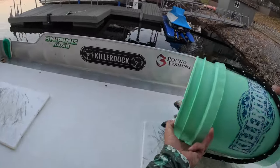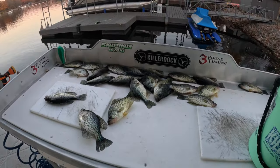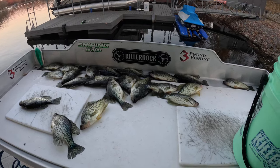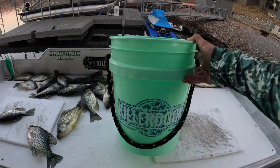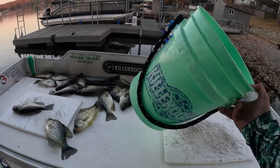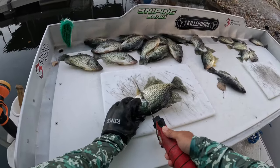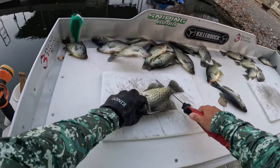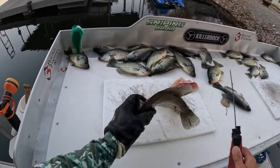Alright guys, check this out — that's a limit pretty much in one hour. Okay, maybe not a full 21 fish, but in an hour that's pretty darn good, and we could have stayed out there and definitely got there. I also want to give a shout out to Killer Doc on these extra deep buckets — customized, they're freaking awesome. Let's clean some fish. Here's a cleaning right there, following the spine, nice and tight. Put every ounce of that meat off there that you can. There's your fillet.